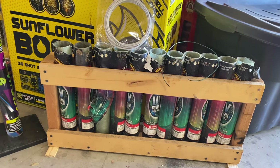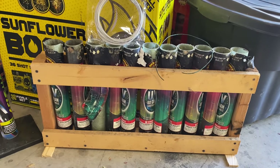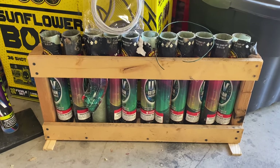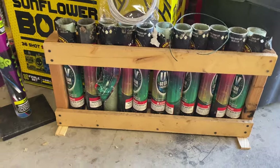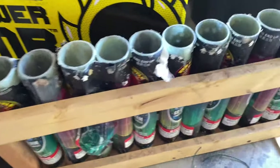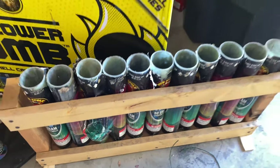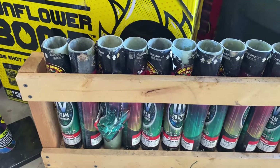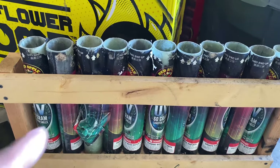For those of you who are really experienced, this probably doesn't pertain to you, but for those of you who have never really shot with a rack before, I just wanted to share some of my experiences. So this is an 11-shot mortar rack, and I added these two legs on it just for extra stability. These are fiberglass tubes, and I've had this rack since 2016 and never really had any problems with it. But one year I had some issues, so let's get into this.